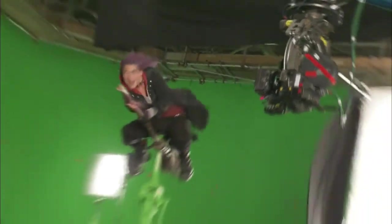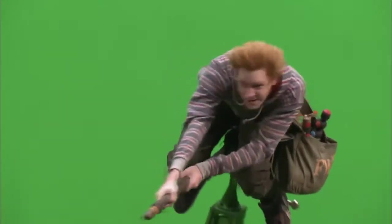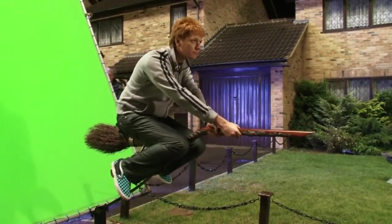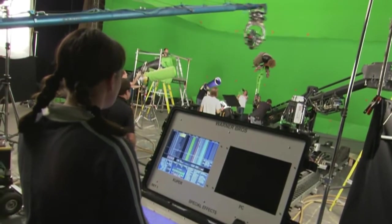A lot of the flying sequences and dynamic movement sequences are shot using green screen and rig work. If we're working a flying sequence, we'll have the actors on a practical broom rig, and that will allow us to do a certain amount of movement. We'll program the rig with our animation data so it looks like the actor is steering the broom and riding around.